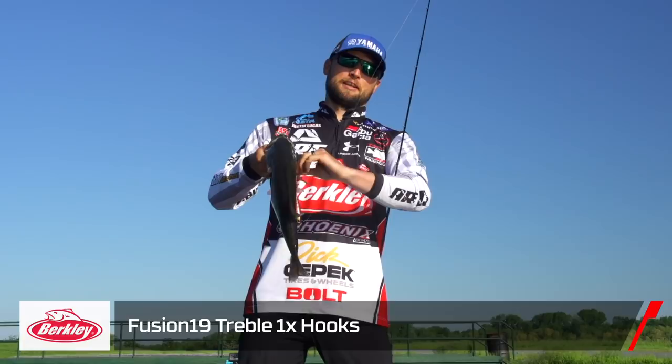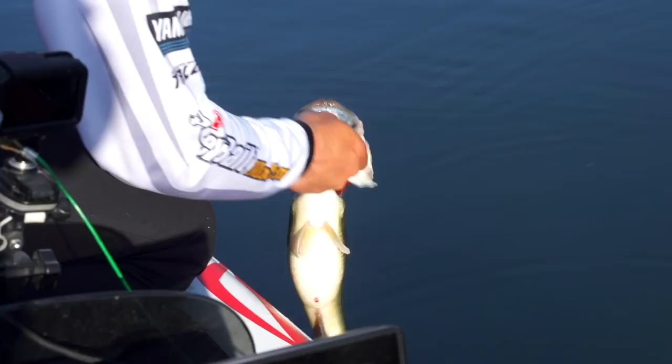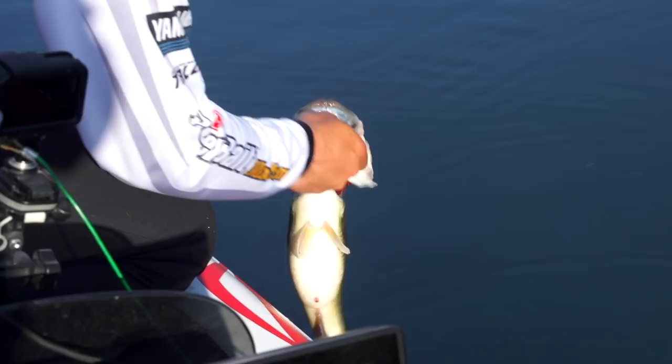This is going to be a fun vlog, guys. I'm really looking forward to this one. You guys should be too — we're going to get some sick blow-ups.